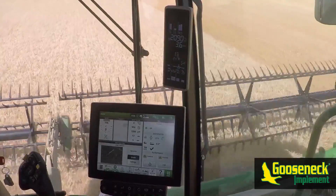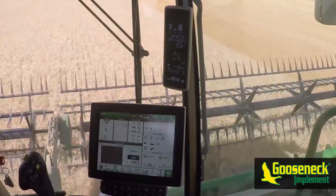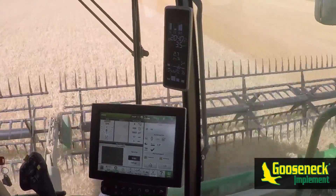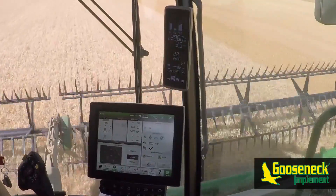On a typical day, this is what an operator will see while using Harvest Smart. The video is sped up to two times speed to show the difference in engine power, speed, and hydro handle position all while being automatically adjusted by Harvest Smart.